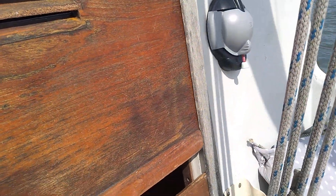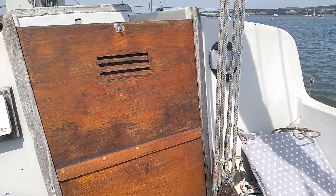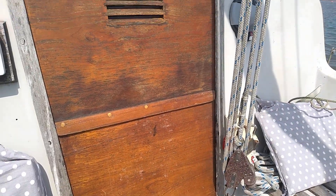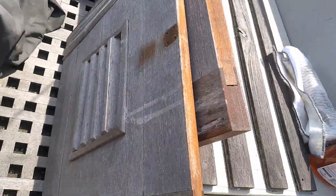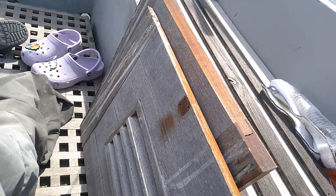I can slide the doors back in place. That's looking way smarter - ready for the next season. So I can take the other ones back and varnish them up, ready for replacing the next time.